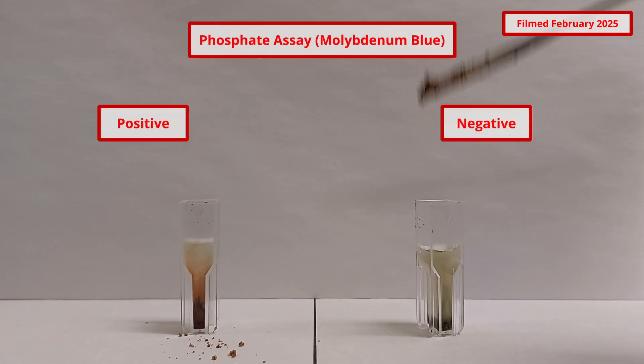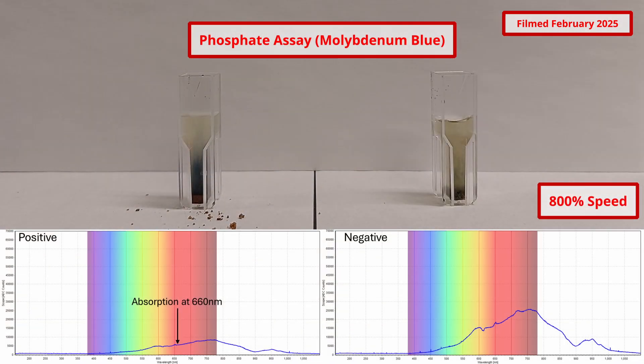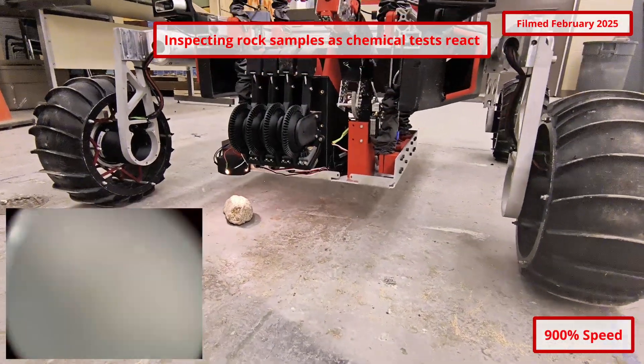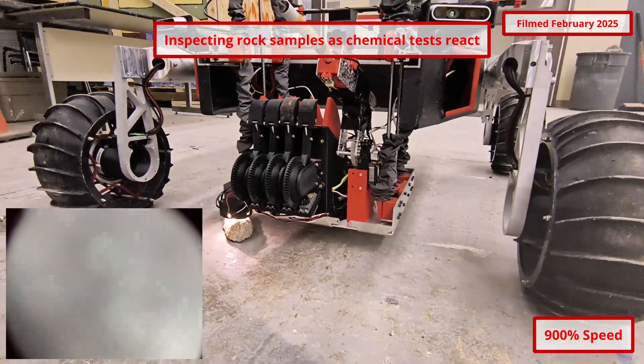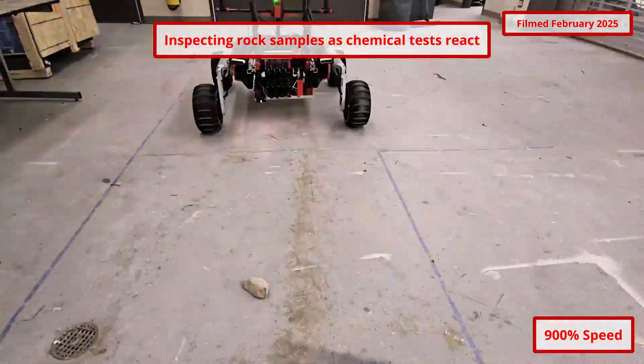Our final colorimetric test will support our evidence of life within the soil samples by detecting inorganic phosphorus. Using the molybdenum blue method, the presence of these molecules is indicated by a clear blue color change in the reagent. All colorimetric test results will be relayed to the team by the spectrometer. Quantitative concentration estimates of each biosignature can be derived from the respective assay calibration curves using the intensity of the target wavelength.